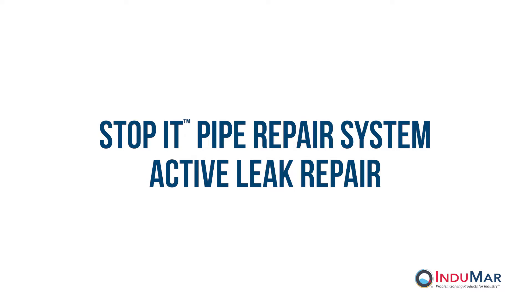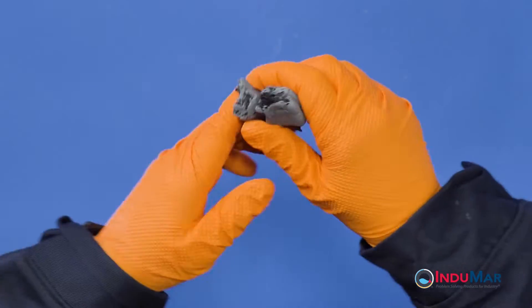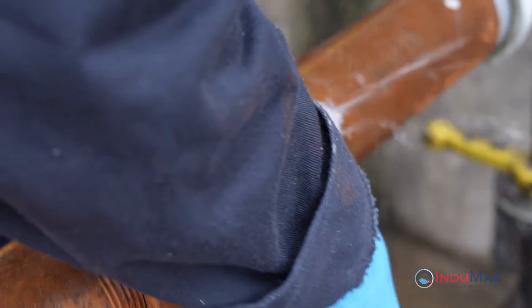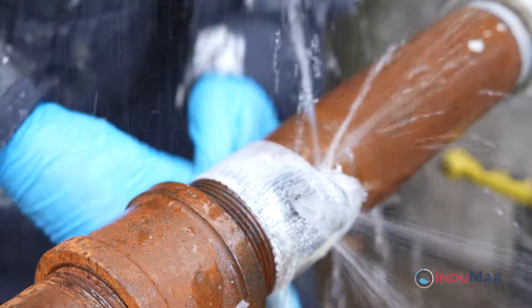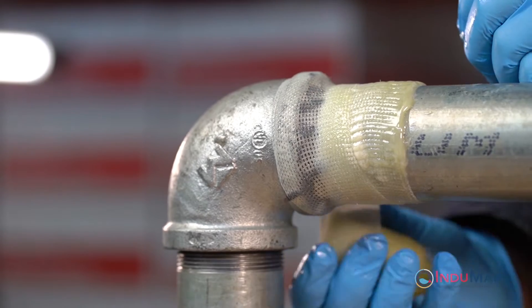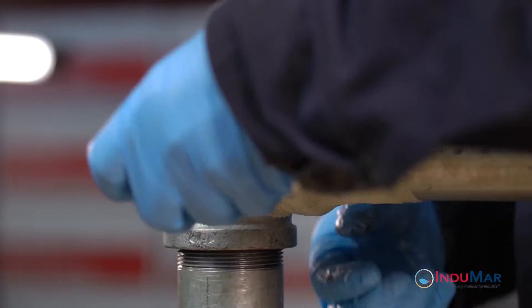The Stop It Pipe Repair System consists of a two-part hand-moldable epoxy putty and a water-activated urethane fiberglass composite wrap. This video demonstrates the steps needed to address an actively leaking pipe or fitting. Other available videos detail repairs performed under different conditions.